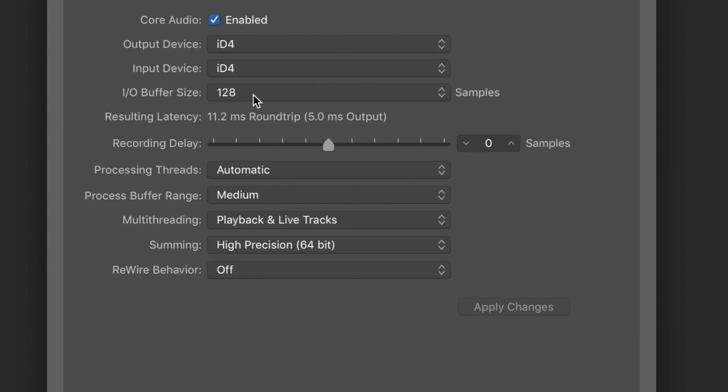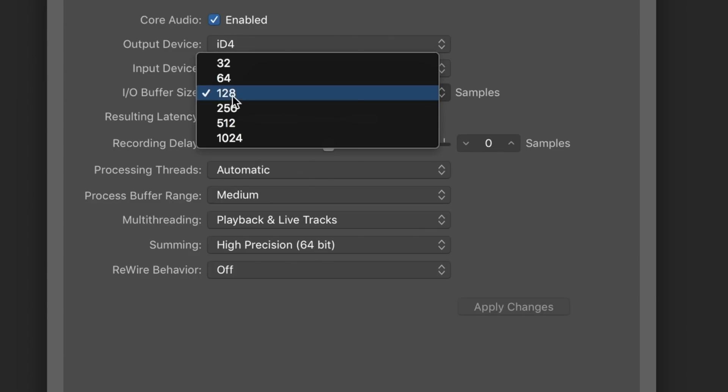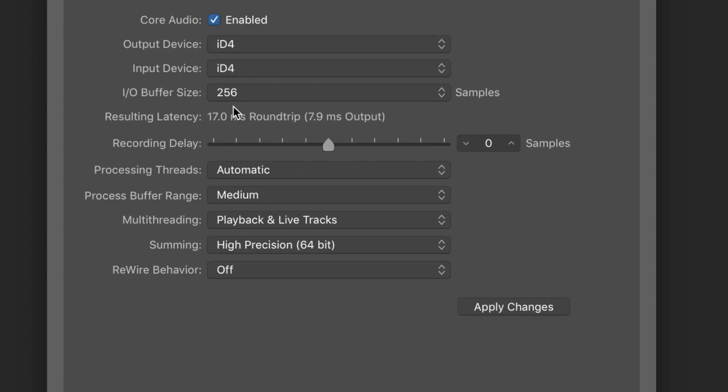When we look at the latency of the iD4 with a buffer size of 128 samples, we have a round-trip latency of 11.2 milliseconds. When we increase this to 256 samples, we have 17 milliseconds, and when we decrease it to 64 samples, we're at 8.3 milliseconds.